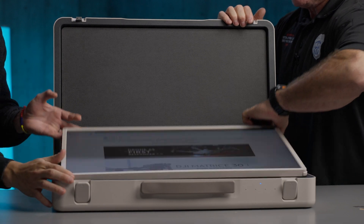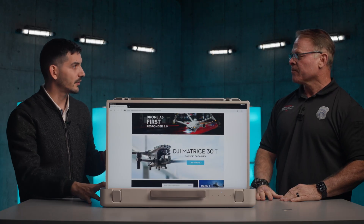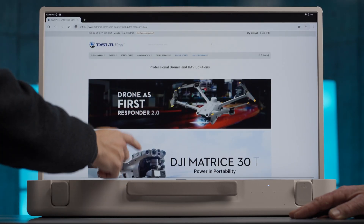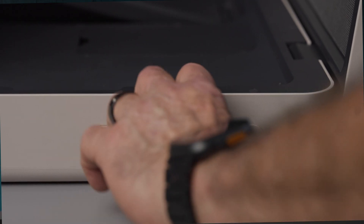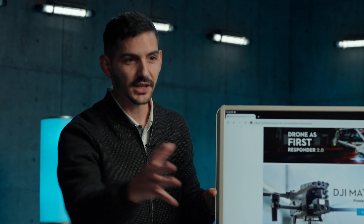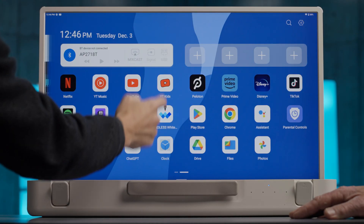We have a full-sized tablet. The cool thing about this is that it has five hours of battery life. It is fully touchscreen and it has multiple IO port inputs, so you can plug in your DJI controller straight into it. You can connect to the internet with it, have access to all the apps, and it's really going to be a game changer for those guys out in the field.